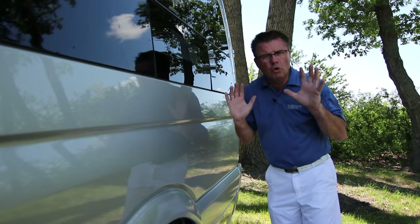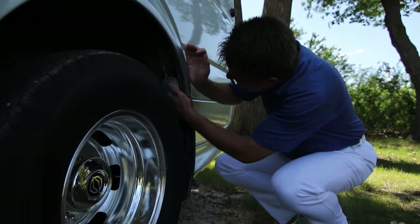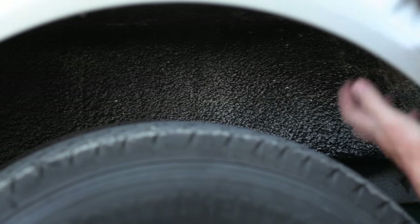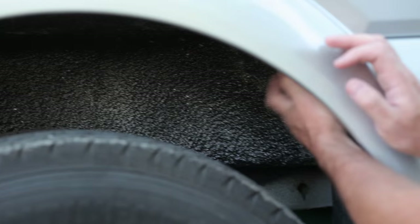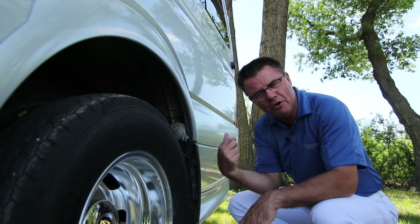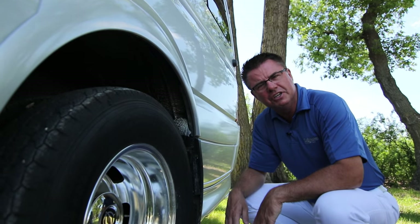People always say to me, Dean, your units are so quiet when we're going down the road. A lot of little features that we do is we spray foam underneath here, all your wheel wells, all your tanks. That way it's a lot quieter when you're going down the road. You don't hear stones banging into the floor area. Plus all the tanks down below are spray foamed as well, so that rocks coming up from the tires don't smash into the tanks.